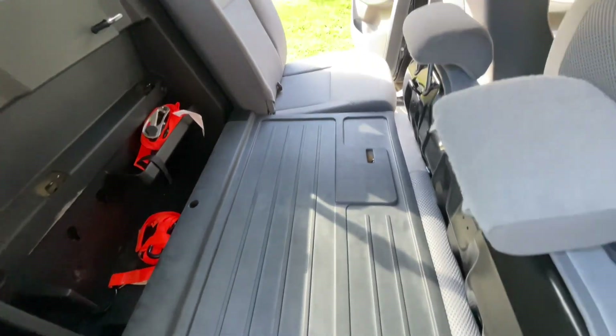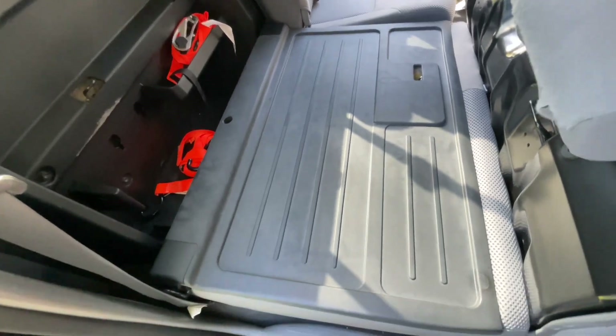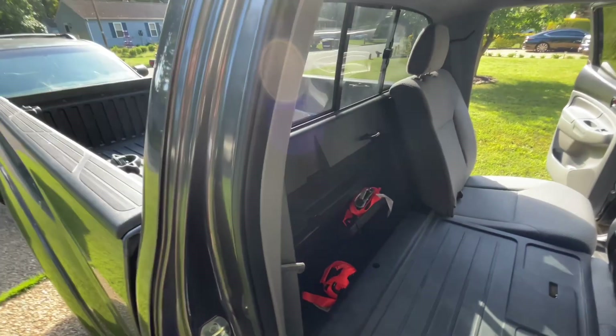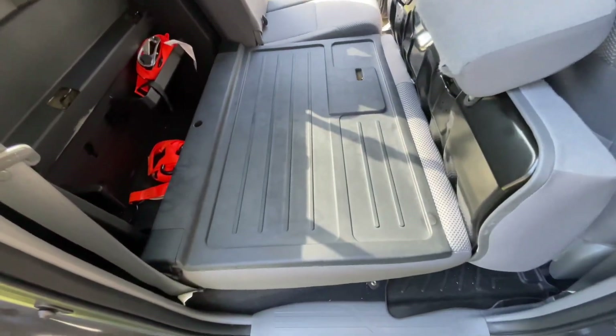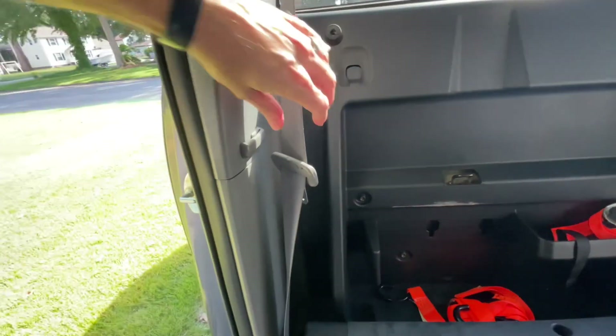It's not the fastest changeover, but if you don't really have people riding in the back too much and you're carting stuff around that maybe can't get wet in the bed, or if you've got pets or something like that, this is a good option.